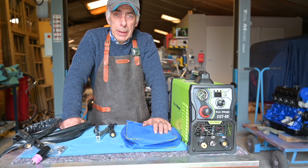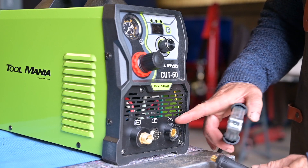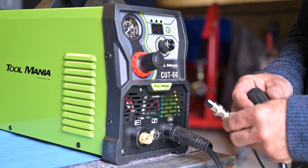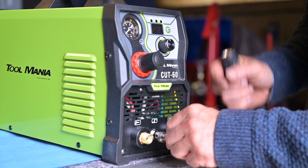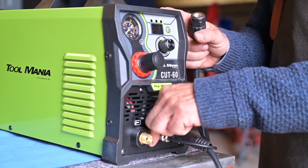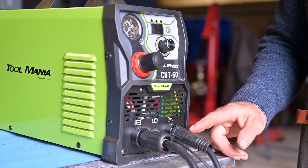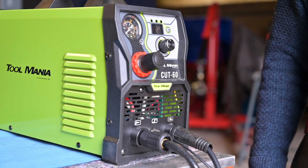Let's hook everything up. Put in the ground clamp — the symbol is there, you can't miss it, insert and twist, it's keyed. Then hook up the foot switch — the connector is keyed so make sure it's in the right direction — connect firmly but don't over-tighten. Finally hook up the torch itself. In the back, connect the workshop air — remember, 6 bar or 90 psi maximum.